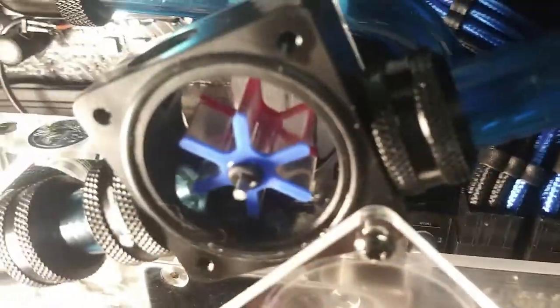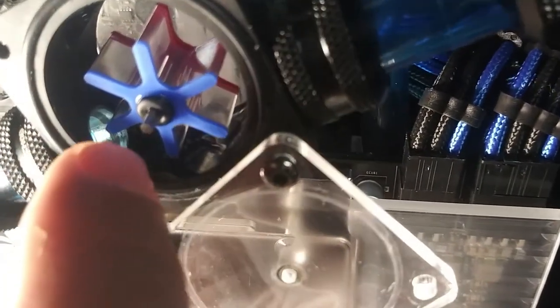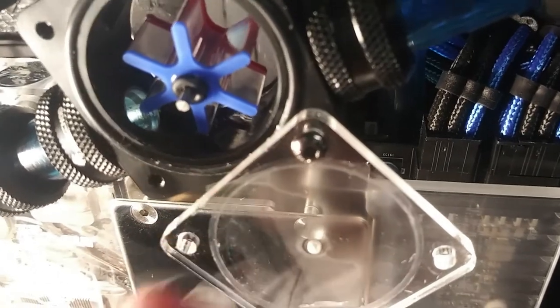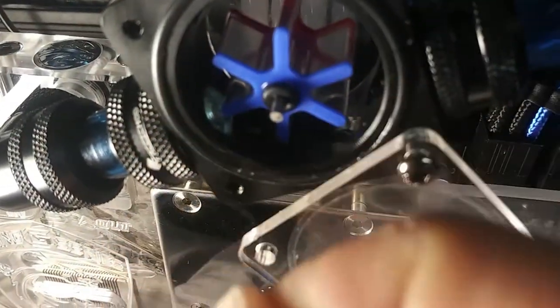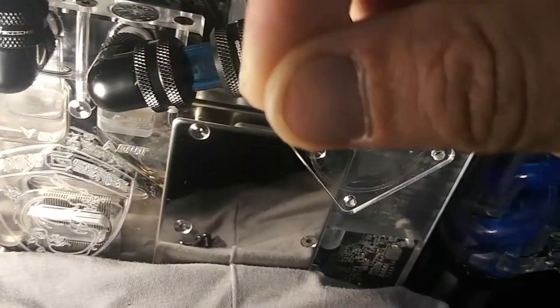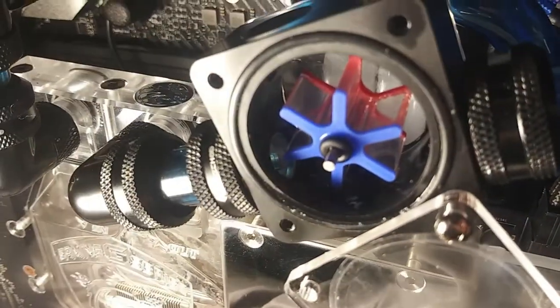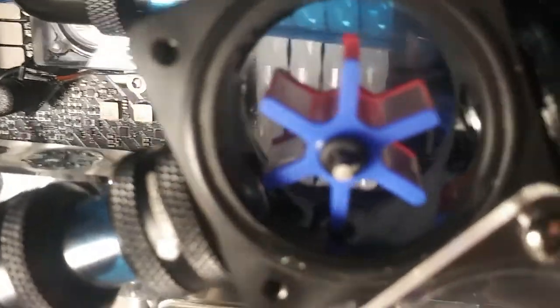Make sure to drop a like! There it is right there — you can see it, it's driving me nuts, time to remove it. I don't know what that is — whoa, look at that, it's like a string. Is that a hair or something? What is that? Did I get everything?